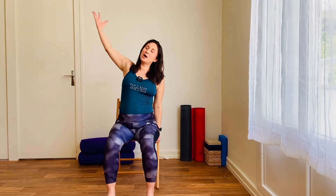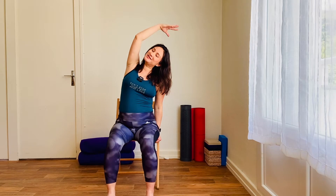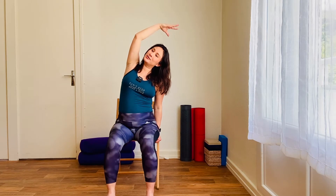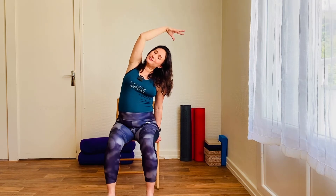Let's take a side stretch. Inhale, float the right arm up, bring it over towards the left side, bringing the right hand over towards the left, keeping the right sit bone grounded to the chair, palm facing down, just stretching through the right side as you breathe through the nose. And exhale, release.